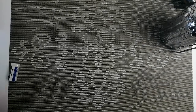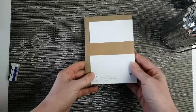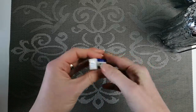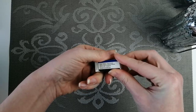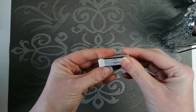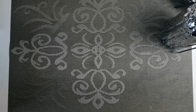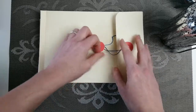You also get a little set of four cards and envelopes, in case you're a card crafter — I got these last time as well. And one little Tombow mono plastic eraser, phthalate free. Can't have too many erasers in our lives, I don't suppose.